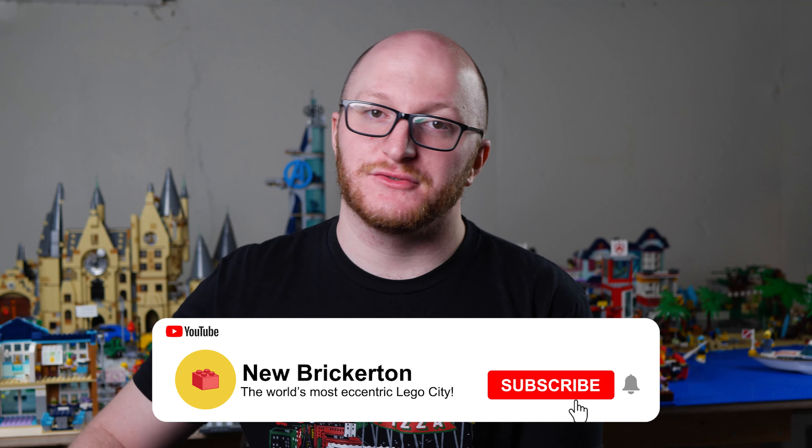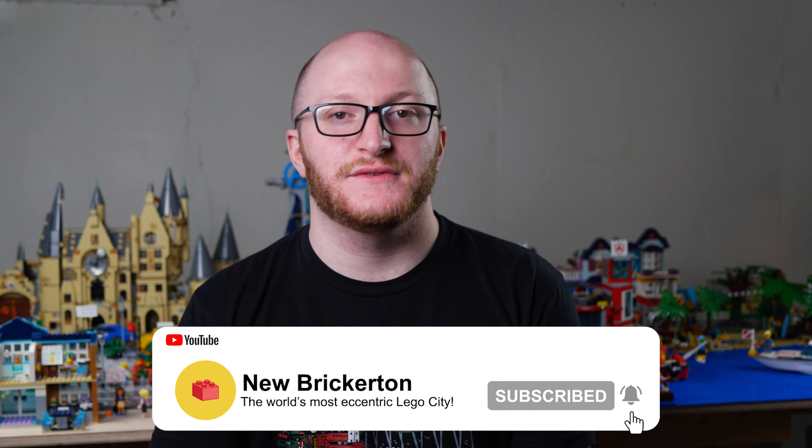I want to hear from you guys down in the comments - what are your suggestions for different stickers I should put into the city? I will be choosing my favorite suggestions from the comments and adding them in a future video. If your suggestion gets chosen, I will give you a shout out on the channel. Don't forget to subscribe so you don't miss out on future LEGO content.